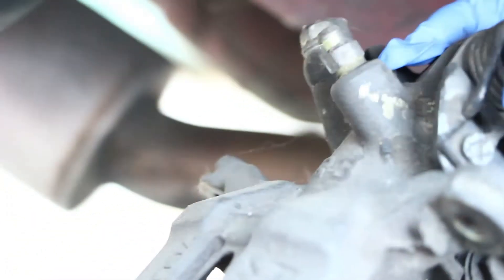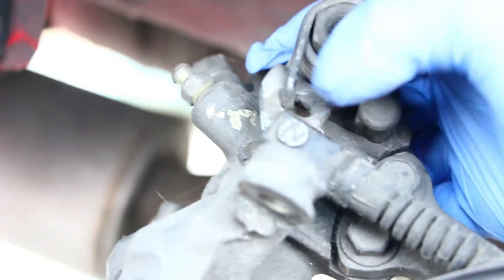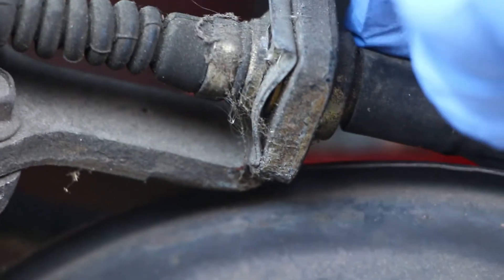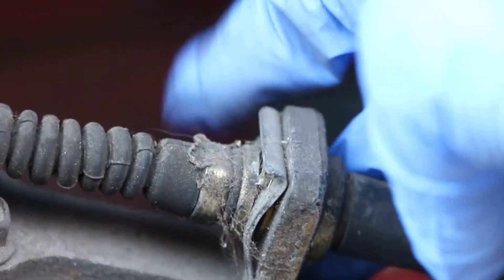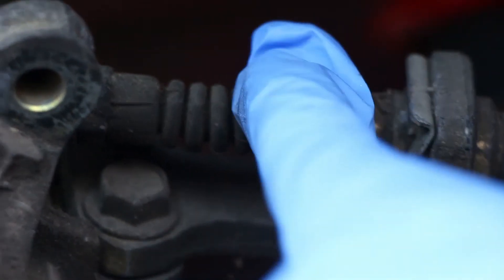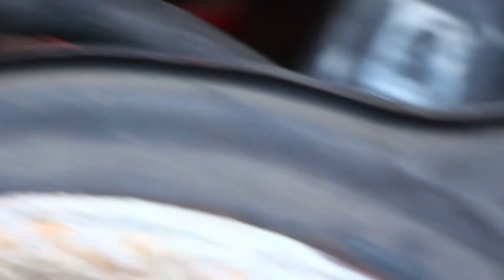Right here, and then you unscrew the screw over here. I'm gonna remove this little clip right here - you remove it, just get a flathead, pop it out, and then once this whole brake line is out you can just feed it through here.